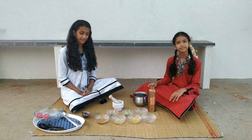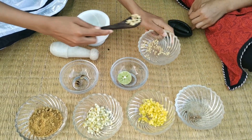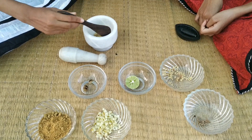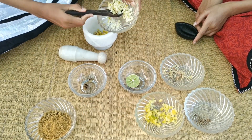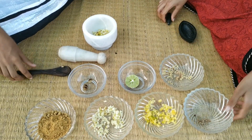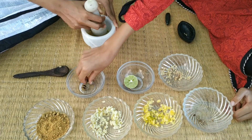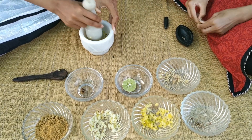We need one tablespoon of ginger, one tablespoon of raw mango, one tablespoon of amla or gooseberry, four tamarind pieces, one pod of cardamom. You can adjust the ingredients as per your taste.